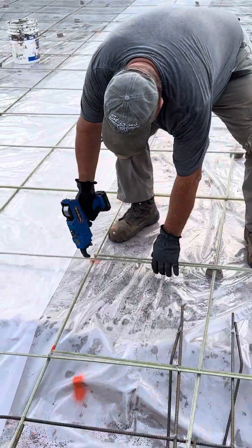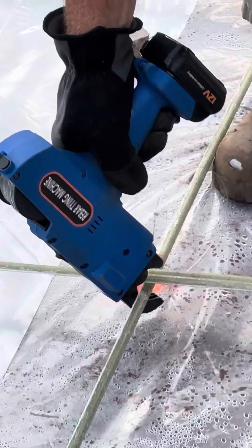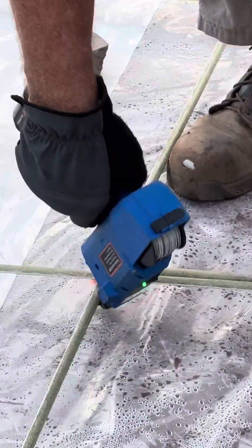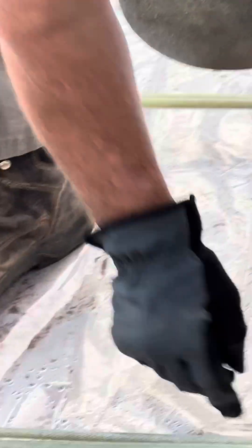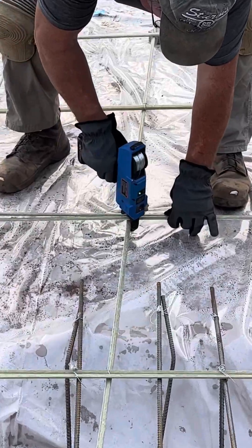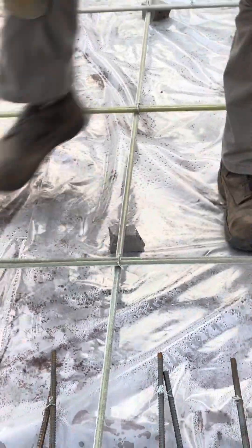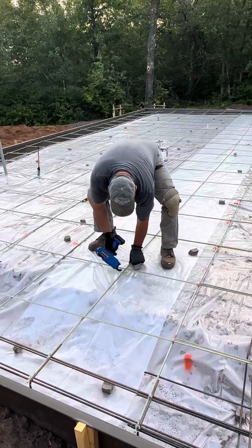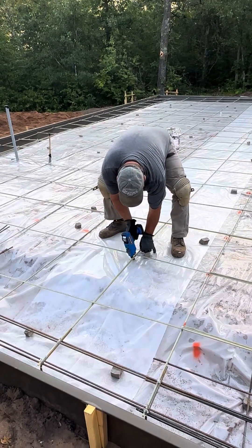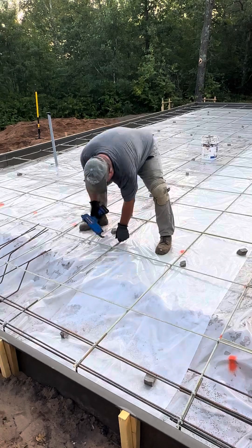I'll demonstrate it here. That was a misfeed because I didn't have it wrapped around the bar correctly. Pretty lightweight — sure saves on tying.